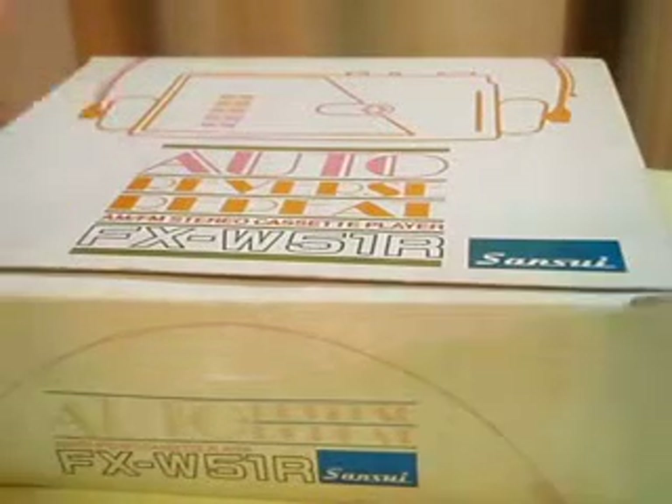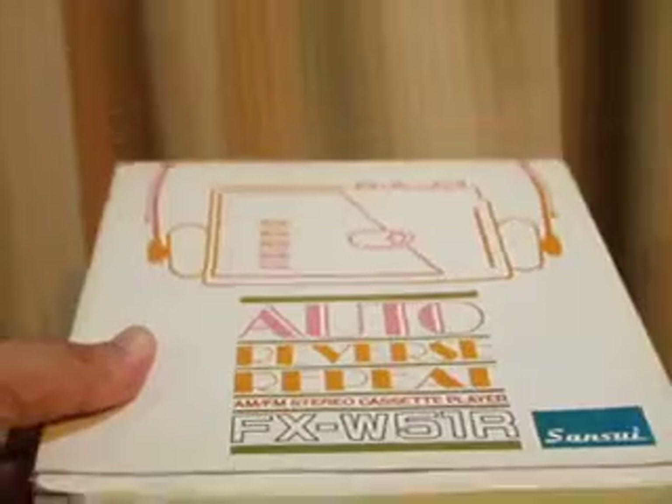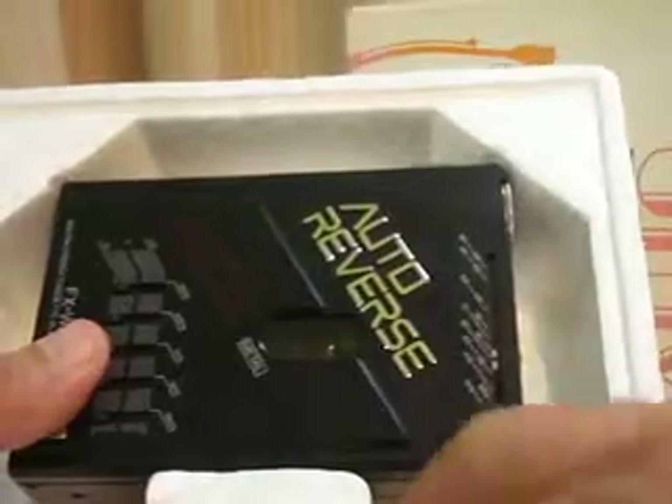What I have here is the Sansui FX-W51R stereo cassette. The accessories I have here is only the Walkman itself — the box, the Walkman, and the clip.